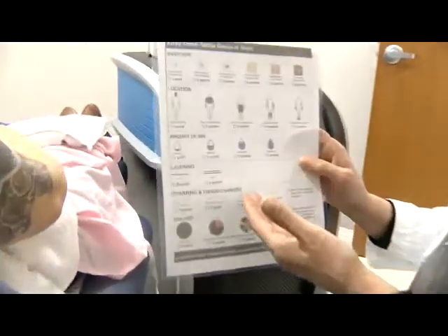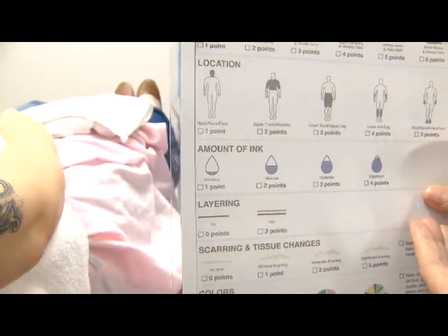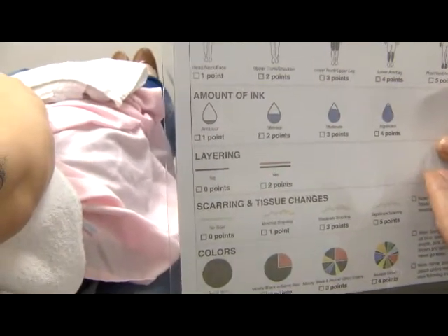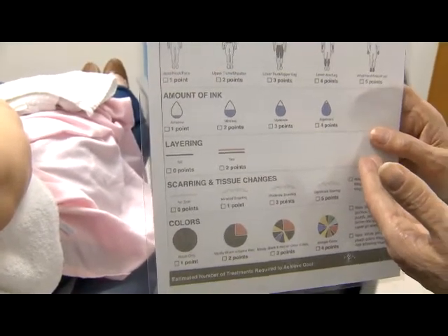The next category is the amount of ink. The less ink, the easier to remove the tattoo. The more ink, the more difficult it is to remove the tattoo. The next category is layering. If you have layering, you get two points, which means it'll probably take two more sessions to remove your tattoo.